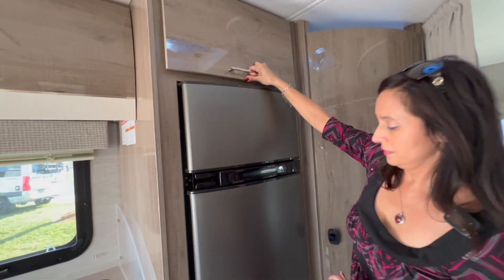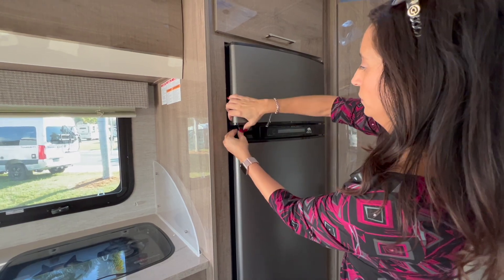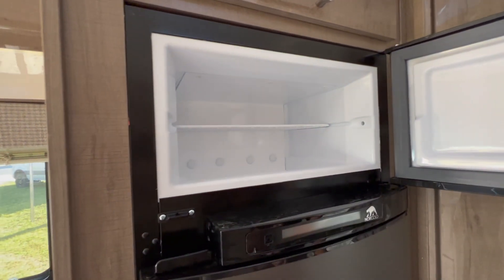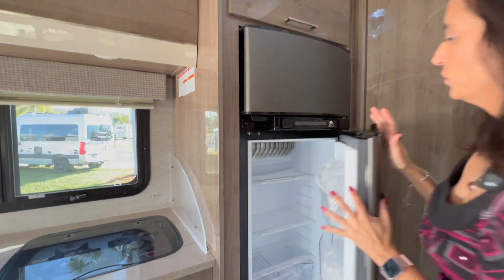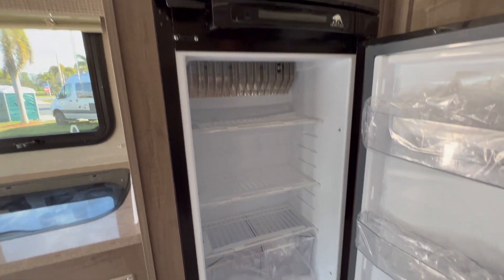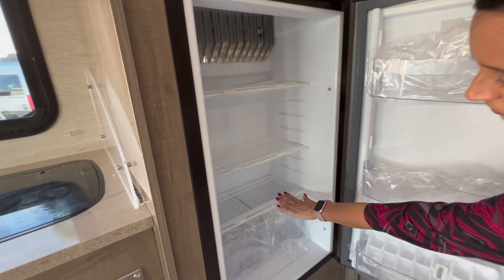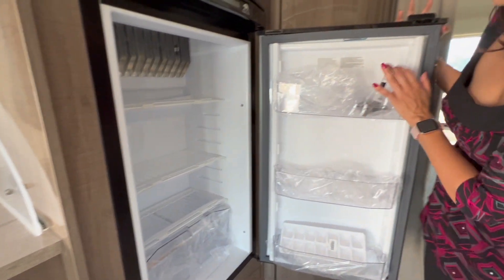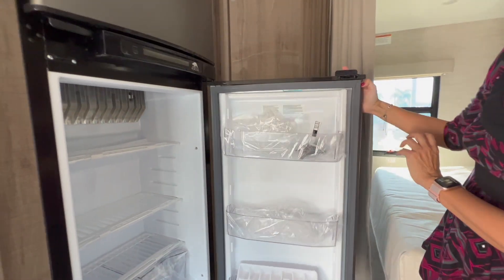Let's check out the freezer and refrigerator — they are separated. There's the freezer, good size. The refrigerator is not too deep but it is tall, with three shelving areas and two lower pull-out bins. The door has three adjustable areas.